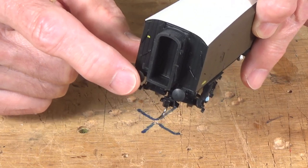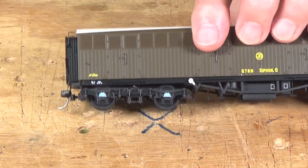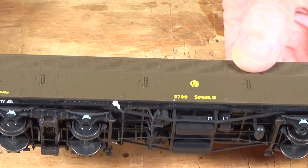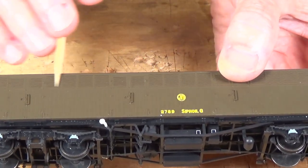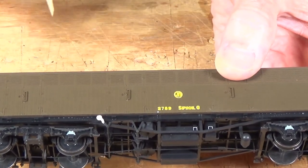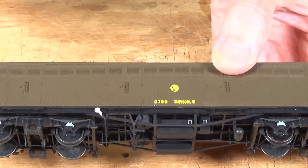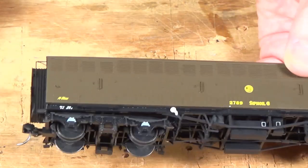We've got sprung buffers — very nice little detail. I didn't have a single part that popped off during shipment. If you look here, we've got separate metal hand grabs here on the doors. The louvers up here — the grill work up here at the top — this is actually cast into the body. It is not an etched brass etching that's been inserted, and it is solid behind there. They did that so that it would not weaken the structure of the body itself. So it looks like a nice etched product, but it's actually molded-in detail.